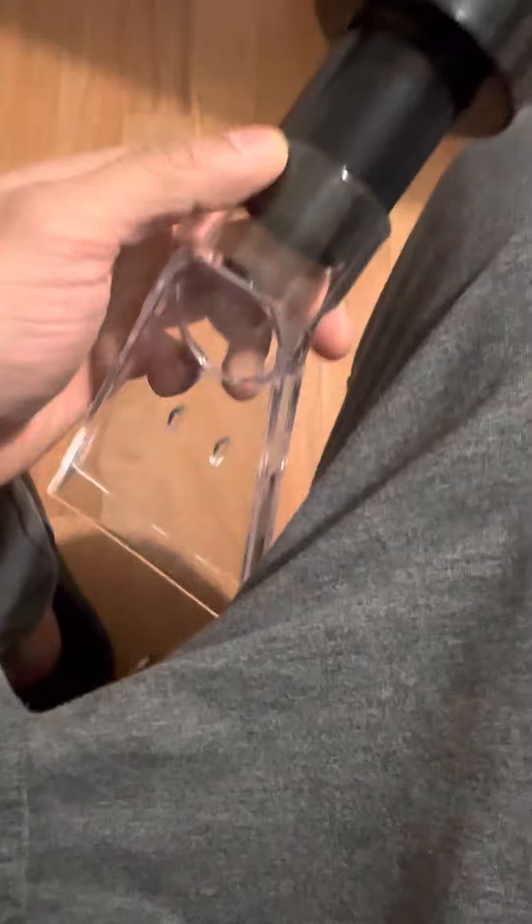It comes with the right attachments. I'm doing everything one-handed to keep this on camera. It fits — oh yeah, it's a tight seal, about as tight as it gets.